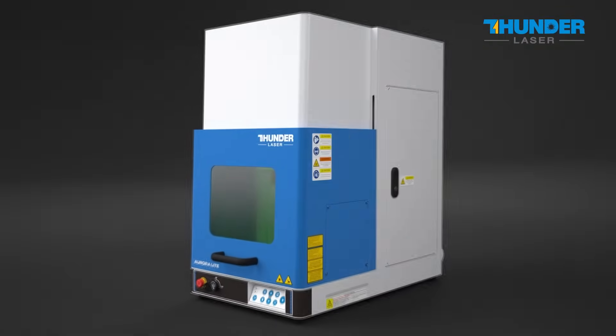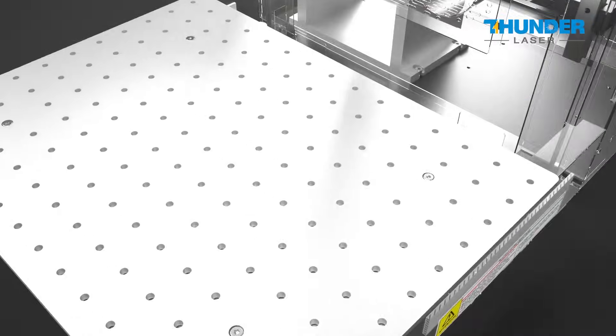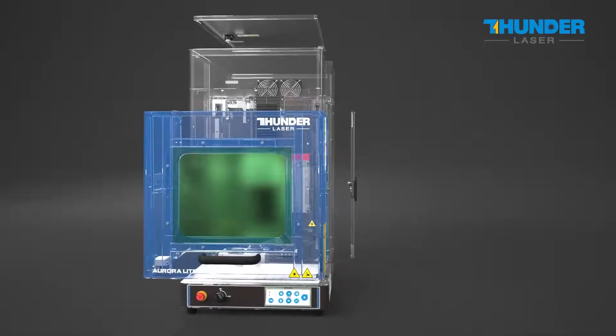It's crafted with durable components, weighing 72.5 kilograms, which maintains stable operation even during high-speed marking processes. The design service life is up to 100,000 hours.